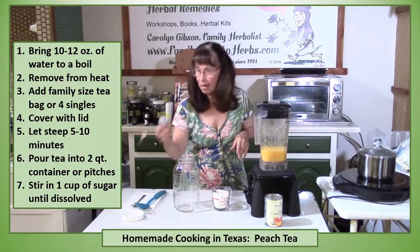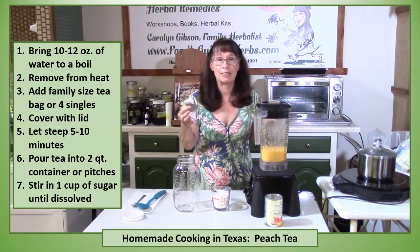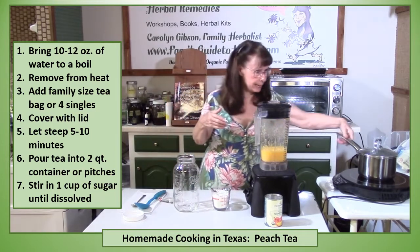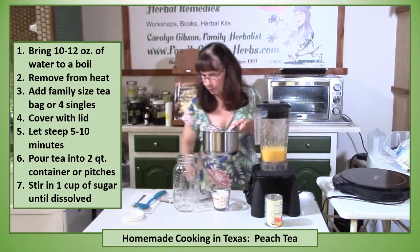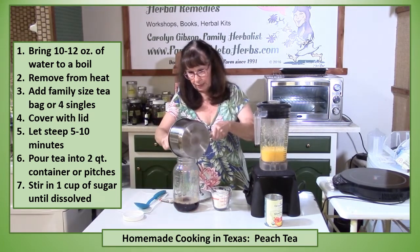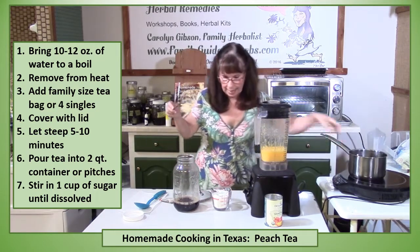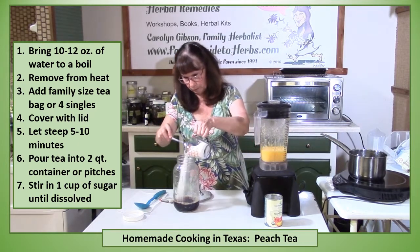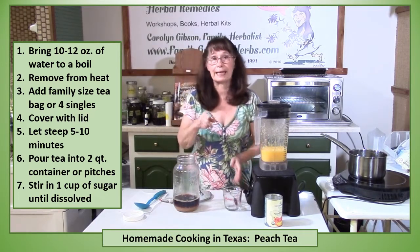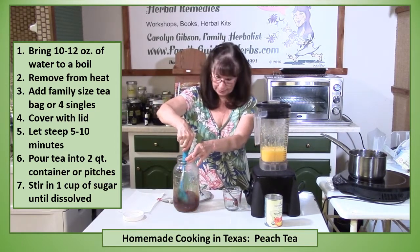I've started out with a family size teabag. I put it in about 10 to 12 ounces of water, brought the water to a boil and then let it steep for 5 to 10 minutes. So now it's just a matter of putting the tea in my pitcher here. I'm going to get all the tea out I can. Then add in a cup of sugar. You don't need to go through the trouble of making a simple syrup if you'll put the sugar in your tea while it's still hot.